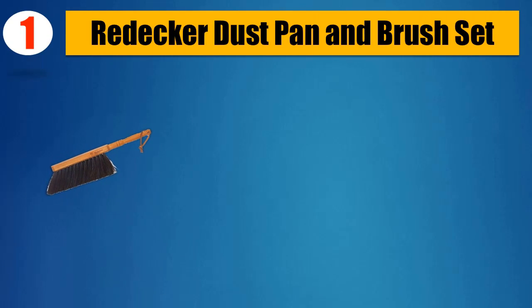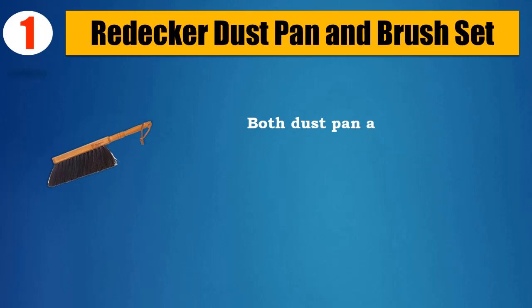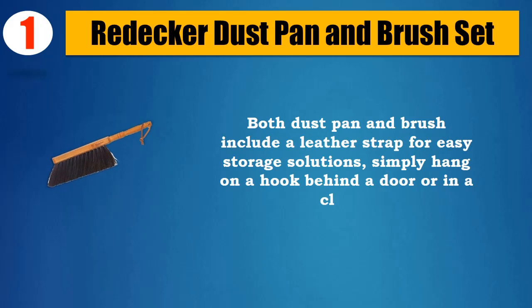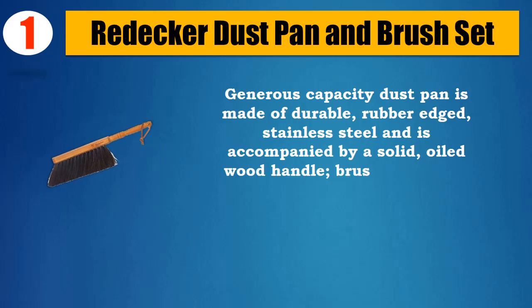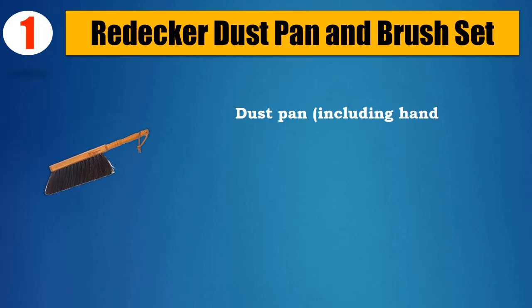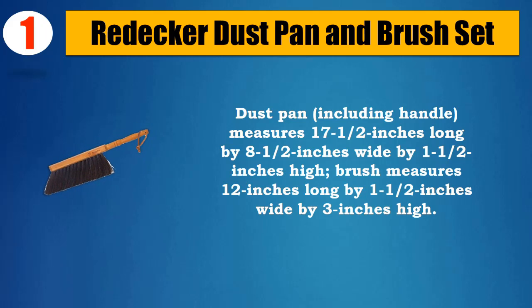Number 1: Redecker Dust Pan and Brush Set. The perfect dustpan and brush set for both outdoor and indoor use, great for cleaning up small messes in the garden, garage, or workshop. Both dustpan and brush include a leather strap for easy storage solutions — simply hang on a hook behind a door or in a closet. Generous capacity dustpan is made of durable, rubber-etched stainless steel and is accompanied by a solid, oiled wood handle. Brush is made of oiled beech wood and strung with soft yet dense natural horse hair. Dustpan, including handle, measures 17.5 inches long by 8.5 inches wide by 1.5 inches high. Brush measures 12 inches long by 1.5 inches wide by 3 inches high. Please check the description for details and updated price.